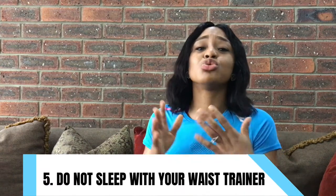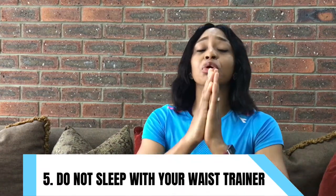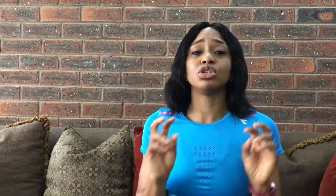If your spine becomes too dependent on the waist trainer, it won't be able to function without it. And that leads me to the next point: don't sleep with your waist trainer for your own safety. A lot of things go on during the sleep cycle that you're not consciously aware of, and the last thing anyone would want is to be hyperventilating while a waist trainer is cinching your waist. Only wear your waist trainer when you are awake and conscious.